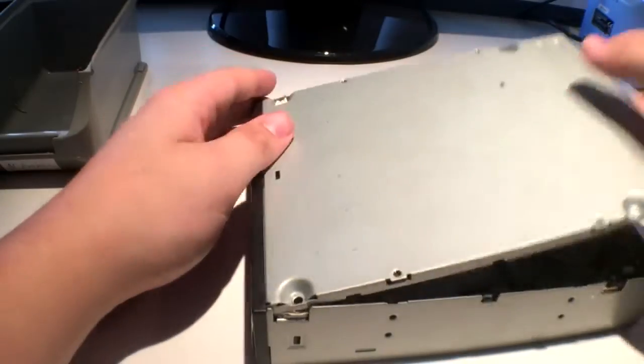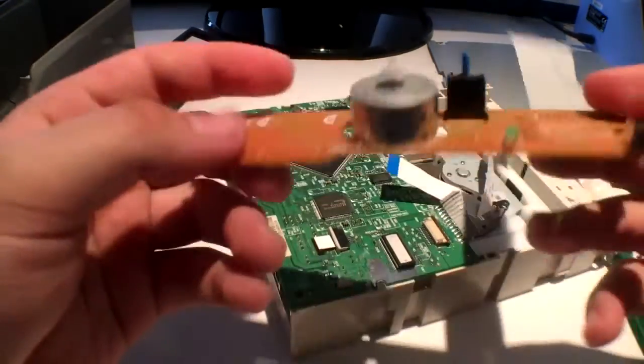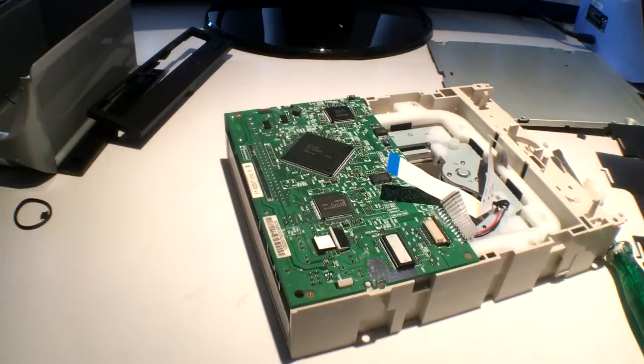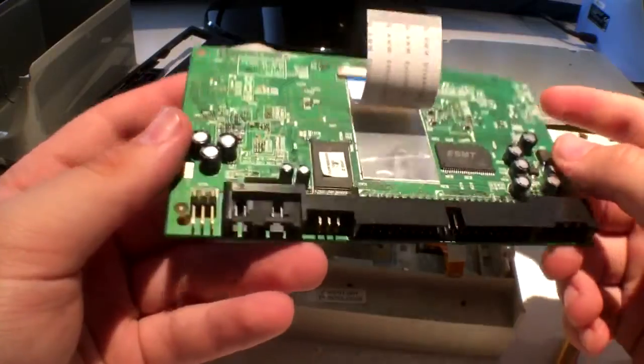After removing the housing enclosure, I removed the PCB that houses the DC motor. There's also a little push button and switch on there that you can desolder if you'd like. There isn't really anything else you can salvage from the main PCB, so you can throw that away.